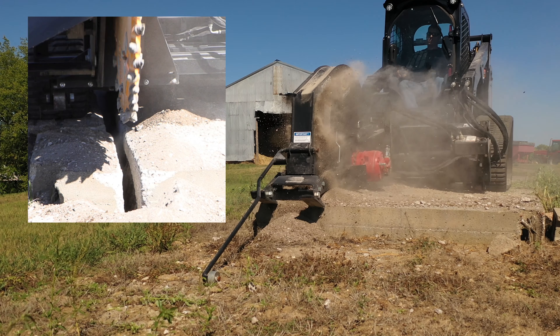You'll notice that these teeth have a huge cap of carbide on the tip. That's because they're specifically designed for cutting concrete. They're easily replaceable and they're made to rotate in their holder so that they wear evenly.